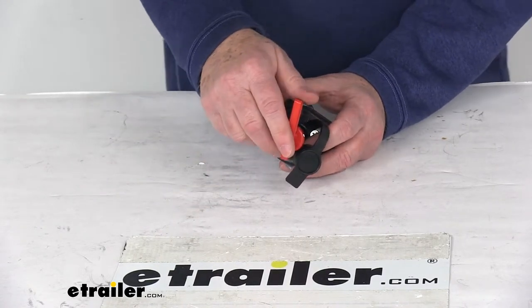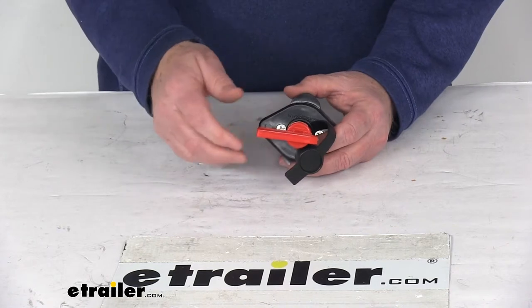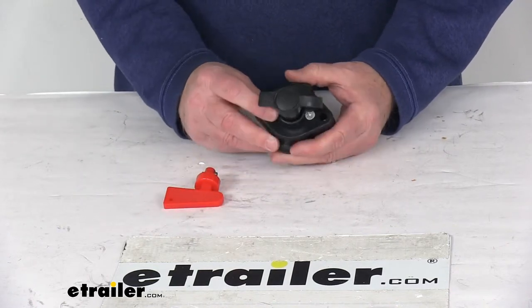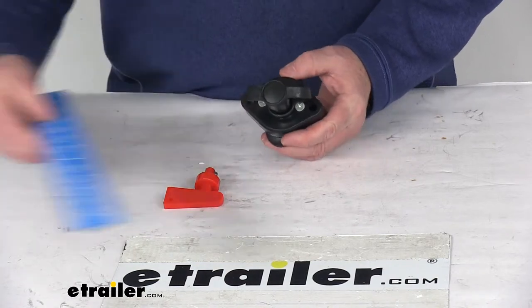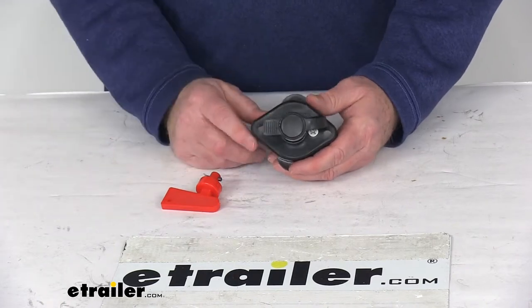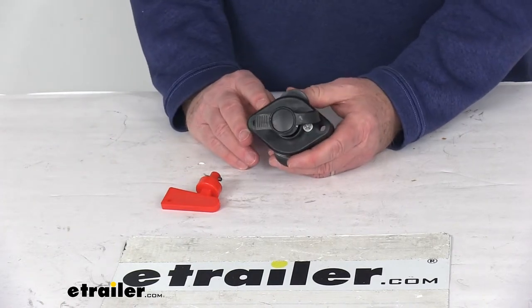It is a single pole, single throw, master disconnect switch, all in a plastic housing. The distance between the two mounting holes, center to center, is going to be right at 2.5 inches. Volts is 12 to 24 volts and the maximum amperage is 400 amps.